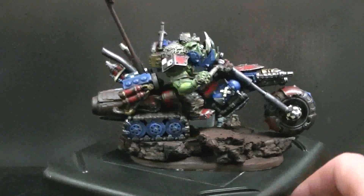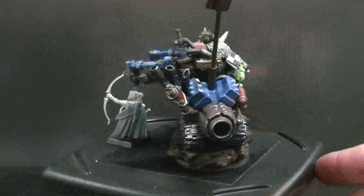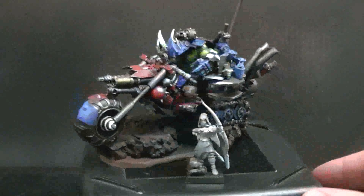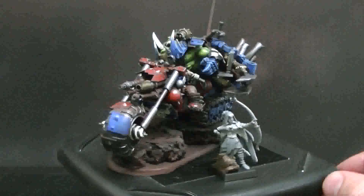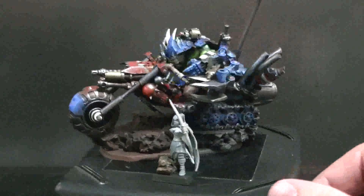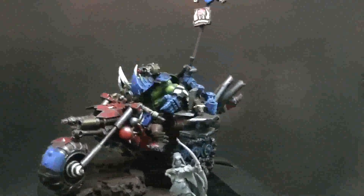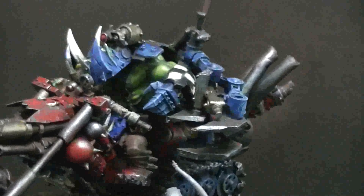I'm going to give this a 360 and possibly make some comments. First off, look at how big this thing is compared to this wood elf archer — I mean, this guy is really, even for an orc, an absolute monster. I love this power claw because he's got like an exoskeleton power claw.